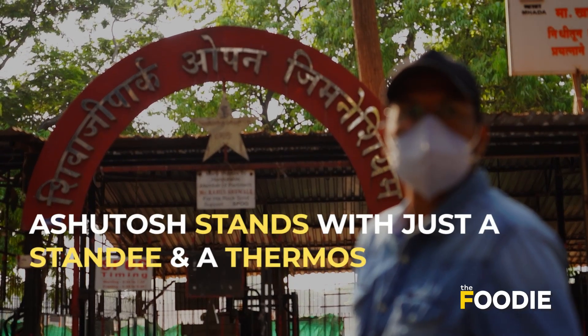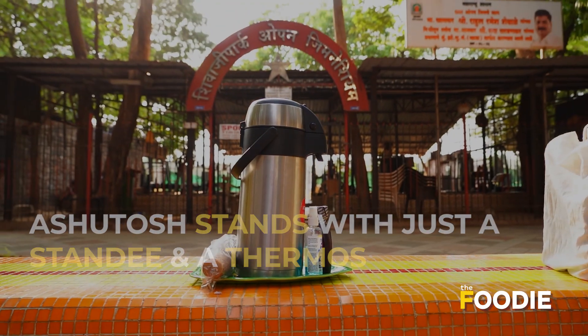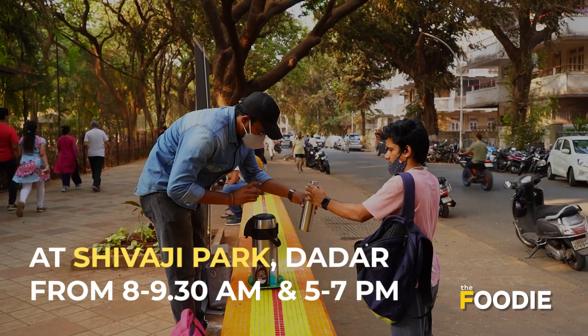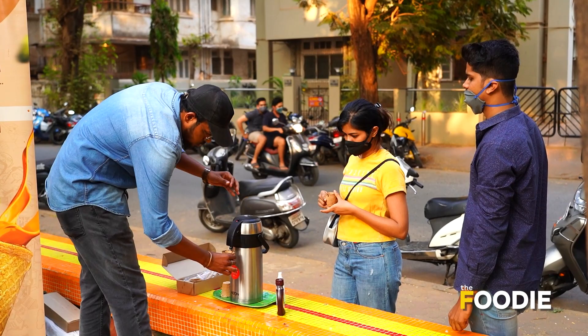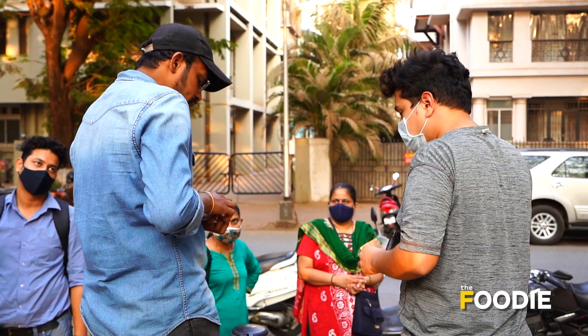First we made our own startup, our own business. We had a small startup for it. When I started, I had messages from different people who liked the startup and wanted to help and also wanted to build a startup. They are also very environmentally friendly and the young people are very close to the environment.